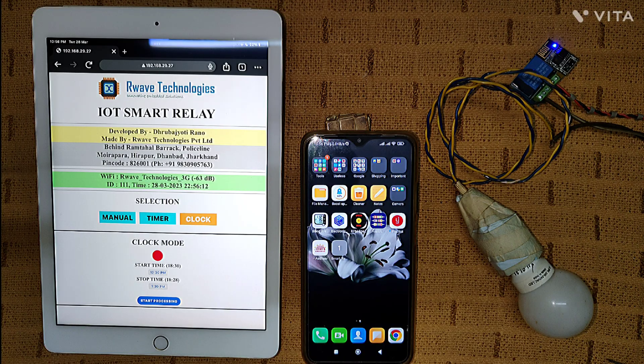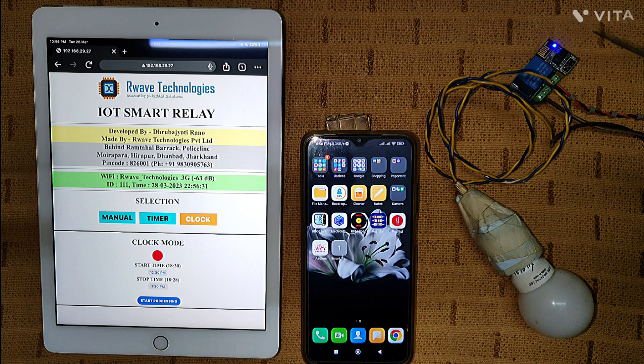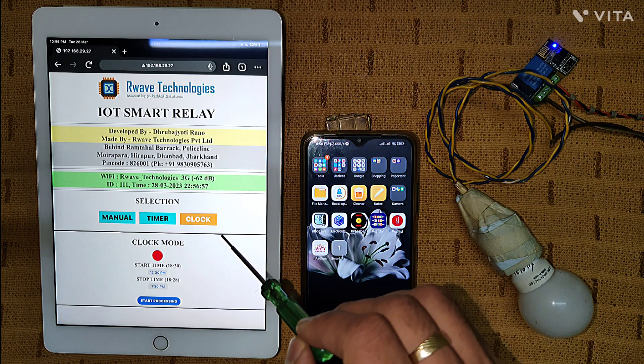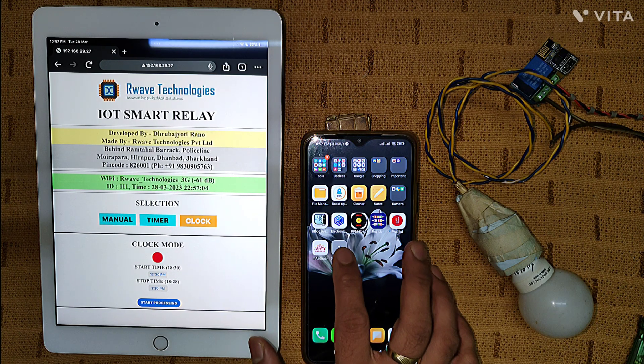Now we need to grab our mobiles or controlling devices. This device is Wi-Fi enabled — it is an IoT smart relay. The ESP8266 connects to Wi-Fi and the internet, and the code I have written creates a web page hosted inside this ESP8266 at a specific IP. I have provided it with a static IP: 192.168.29.27. The device connects with your router, gets assigned the static IP, and you just hit that IP to see the web page.